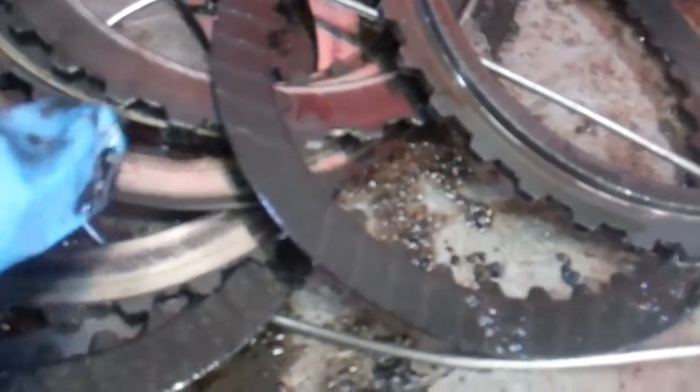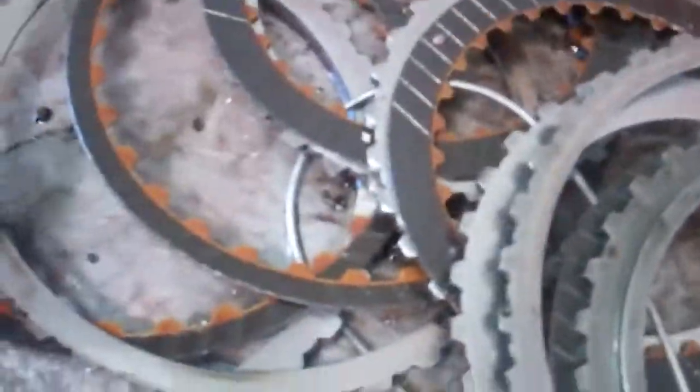It burnt up these friction clutches here. They got real dark and so they're going to have to be replaced along with some steel clutch drive plates — both sets of clutches. And you've got a Torrington bearing here that broke apart. You can see right here the bearing came apart and that has to be replaced as well. It got real hot inside.